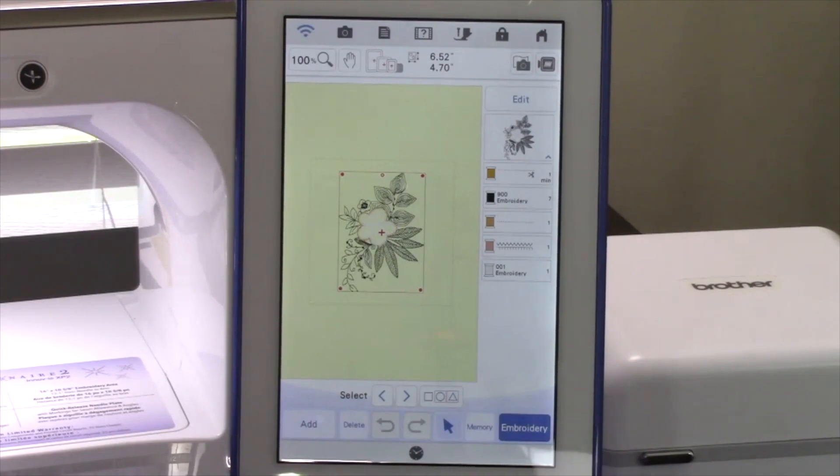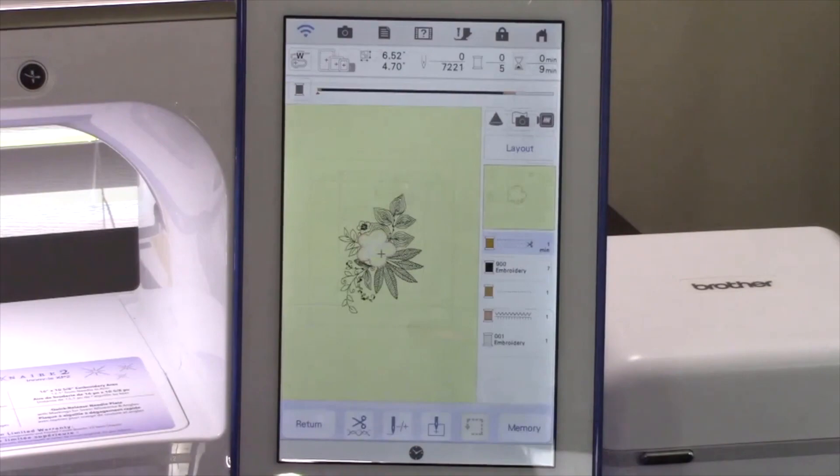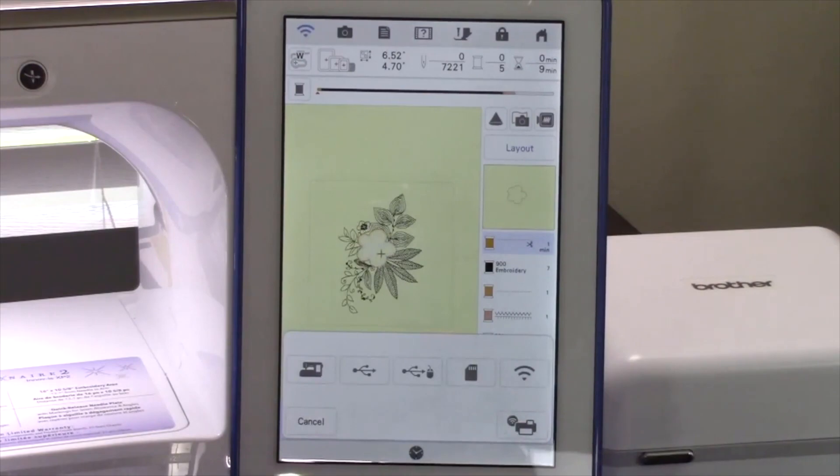Touch Embroidery. This moves the design to the layout screen. At the bottom of the screen, touch the memory key. This is where you can save designs to the machine, a USB flash drive, send wirelessly to PE Design 11, and now you have the ability to send wirelessly to the Scan & Cut DX325 and 330D. The wireless transfer to the Scan & Cut machine is activated through MyConnection. Touch the Transfer to Scan and Cut machine key.